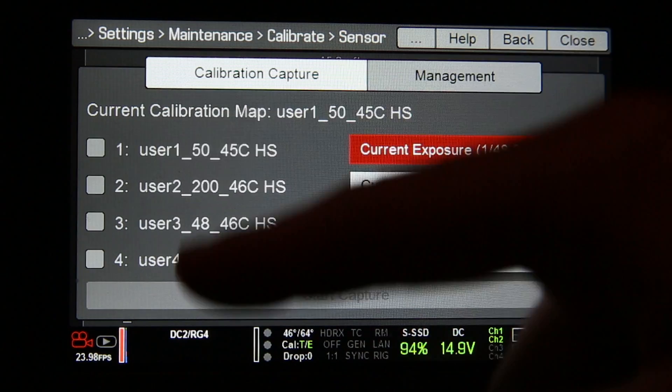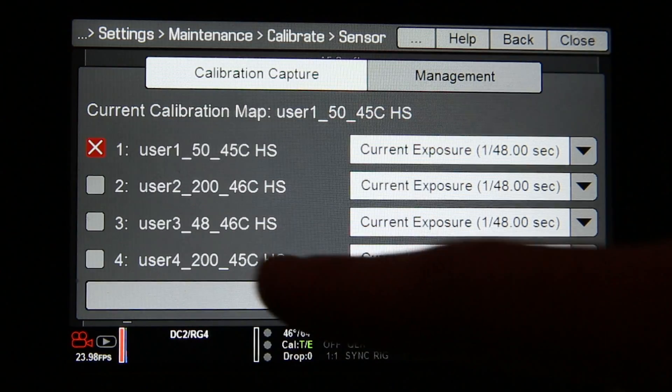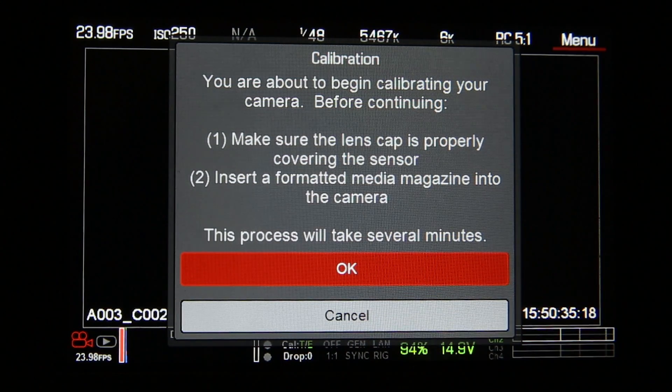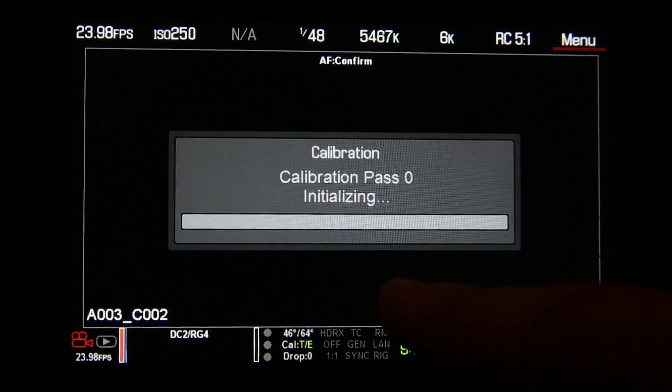So let's try doing a current exposure calibration right now. First, you're going to want to click whichever user profile you want — we'll do number one. And you start out and just do Start Capture. Read through the prompt — it may take 5 to 10 minutes — make sure your lens cap is obviously on and your SSD is formatted. Then press OK.